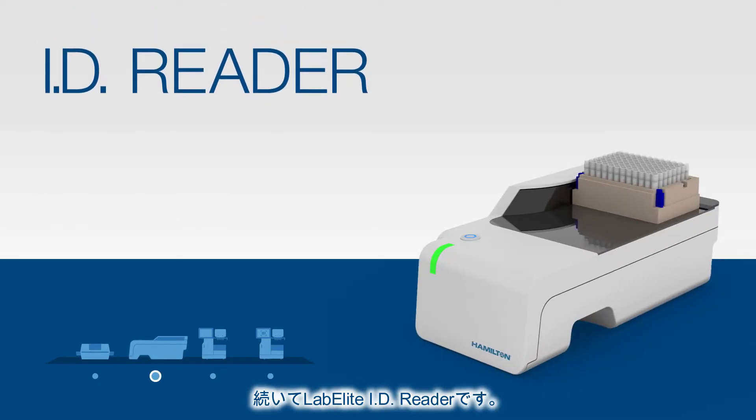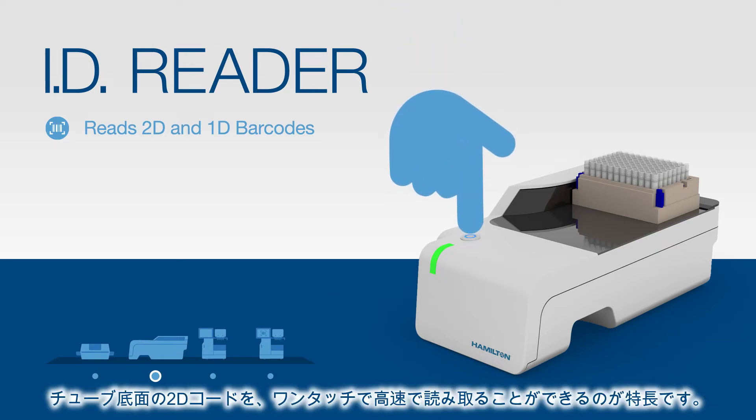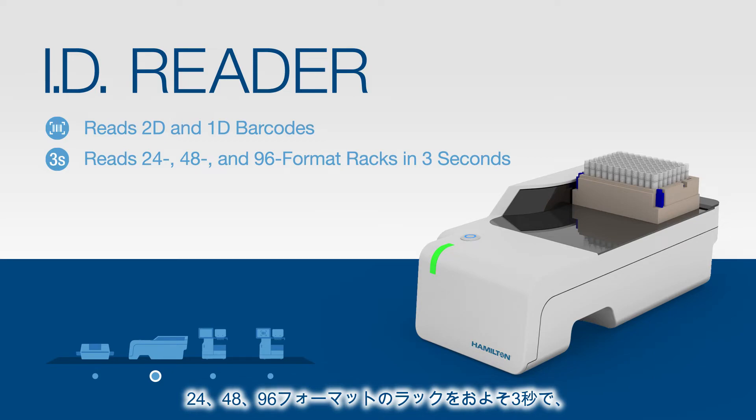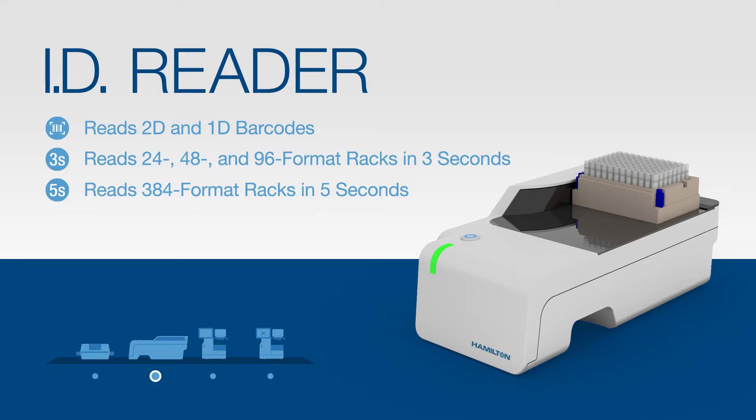Next, we have the LabElite ID Reader, a small instrument used to read 2D tube and 1D rack barcodes. The device features single-touch execution for high-speed 2D barcode reading on the bottom of racks. It can read 24, 48, or 96 format racks in about 3 seconds and 384 format racks in about 5 seconds.